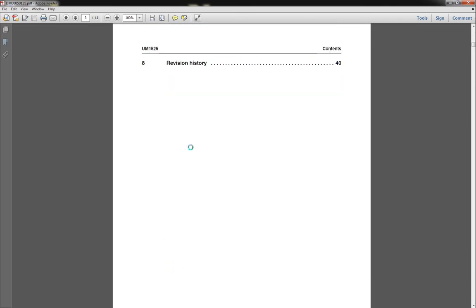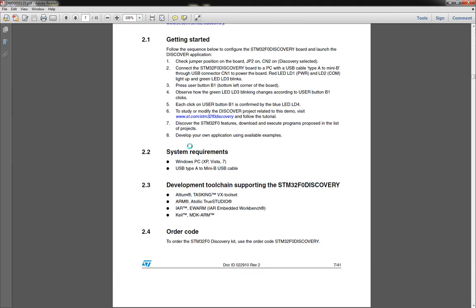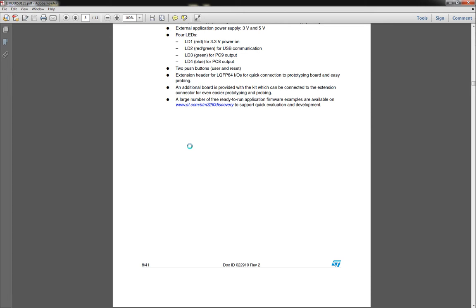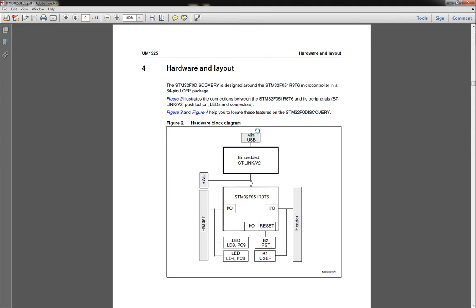Let's get into it. This will be like I normally do — the hardware video. I'm going to page through this for you guys. All of these documents are available at ST's website. You've got the embedded ST link and then the processor with some IO. You've got a reset button, some LEDs, and a regular push button that goes to regular IO. So you've got hardware reset, a push button, a couple of LEDs, and then all the rest of the IO brought out to headers.